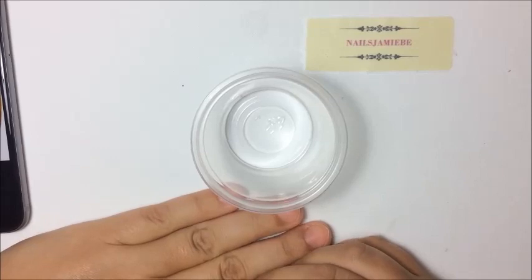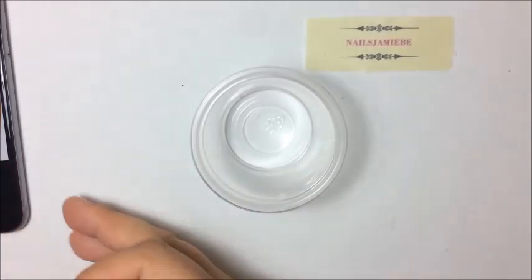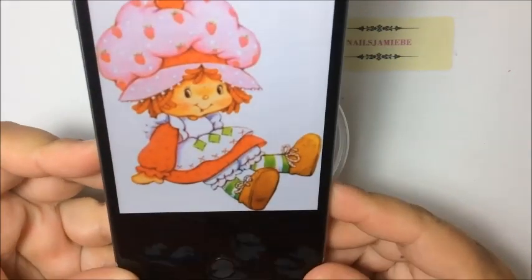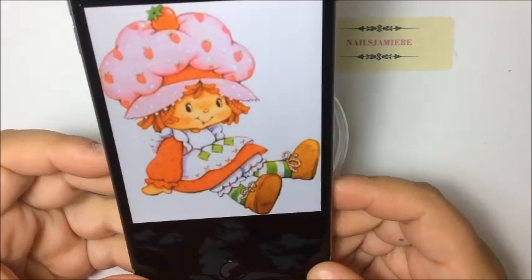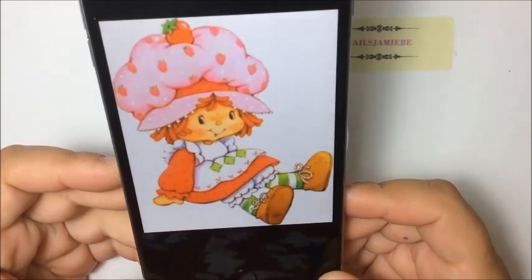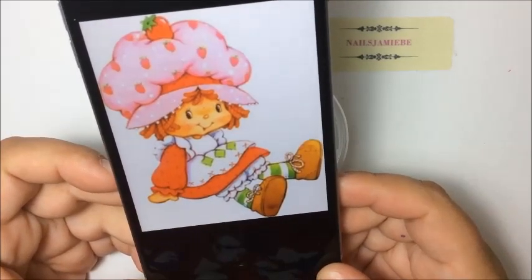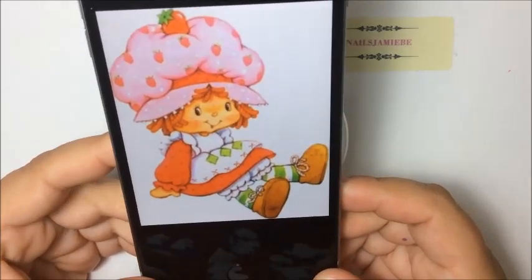I'm going to be using an image from the 80s — when I was watching her on TV. This is the image I'm going to use: it's Strawberry Shortcake from the 80s. She's a little old, but that's okay. I'm going to use this image to make the mix for that swap.